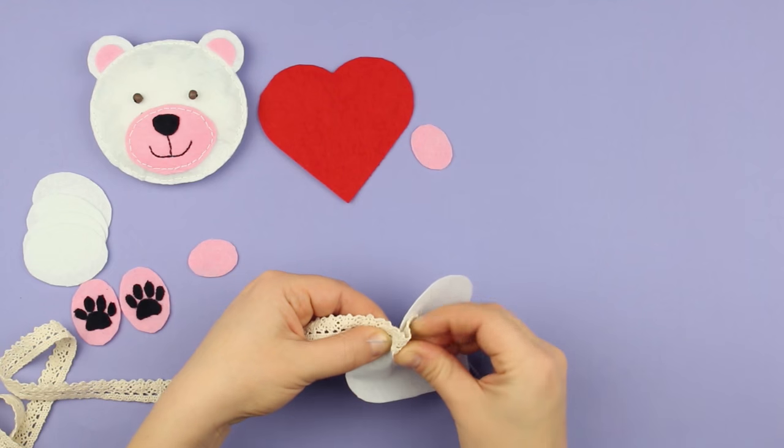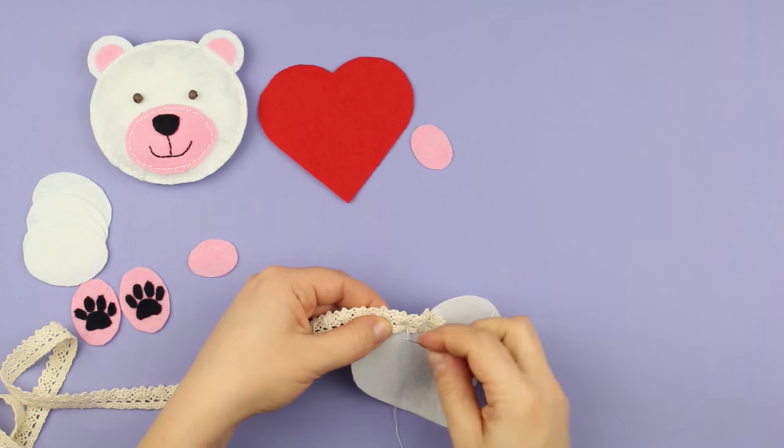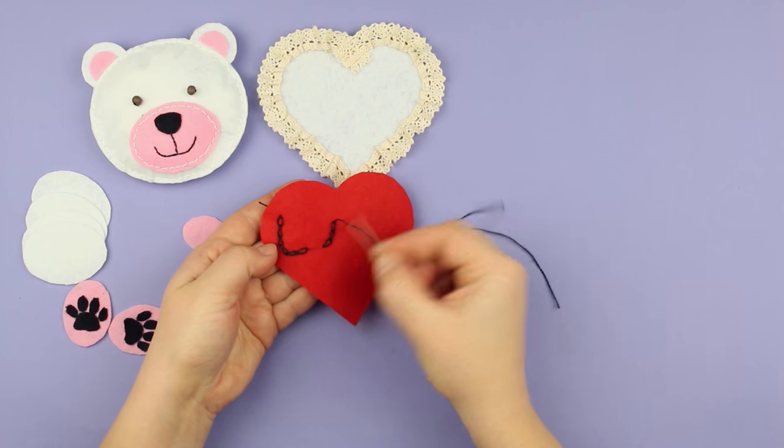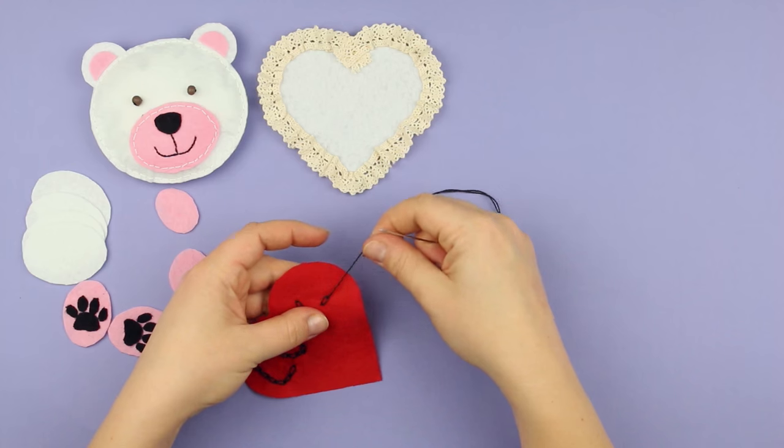Decorate the white heart with lace — sew it across the edge, ruffling a little. Add the lettering 'love' on the red heart, embroidering the letters with a chain or braid-like stitch.